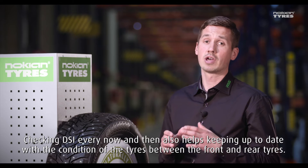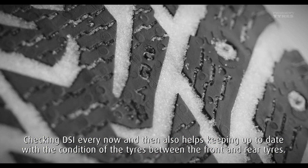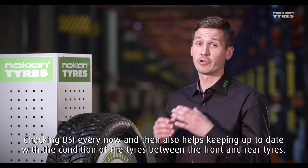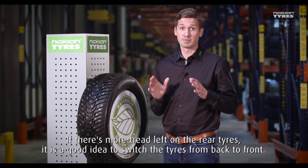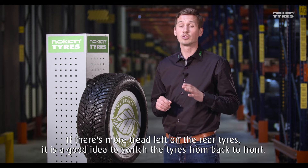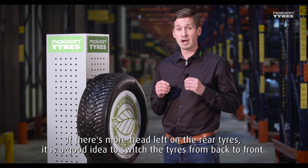Checking the DSi every now and then also helps keeping up to date with the condition of the tires between the front and the rear tires. If there's more tread left on the rear tires, it's a good idea to switch the tires from back to front.